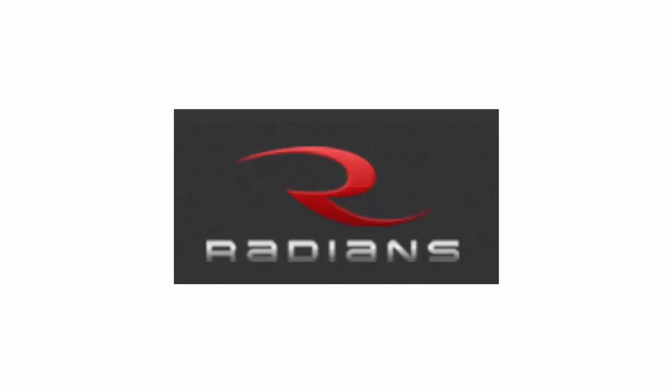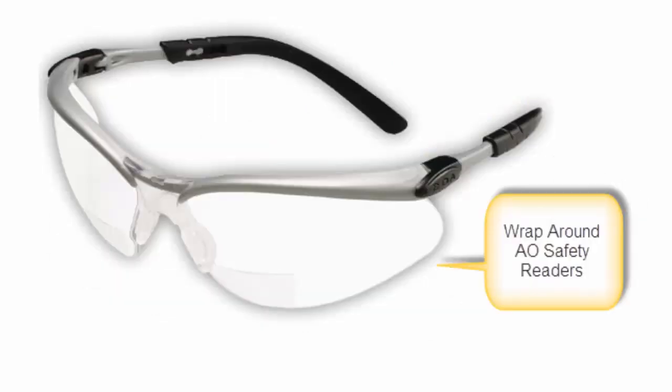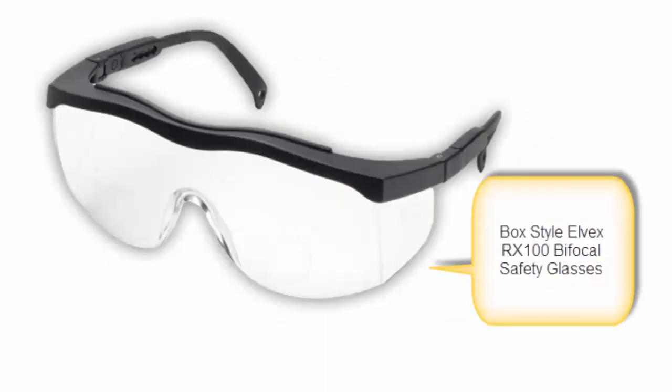I classify bifocal safety glasses into five different styles — you decide which style best fits your needs. The first style is trendy, like the Pyramix Z-Tec. Then you have the wraparound, like the AO Safety BX Readers. Next is sporty, like the Radiance Rad Sequel. Next are the box or side shield, like the Alvex RX100.